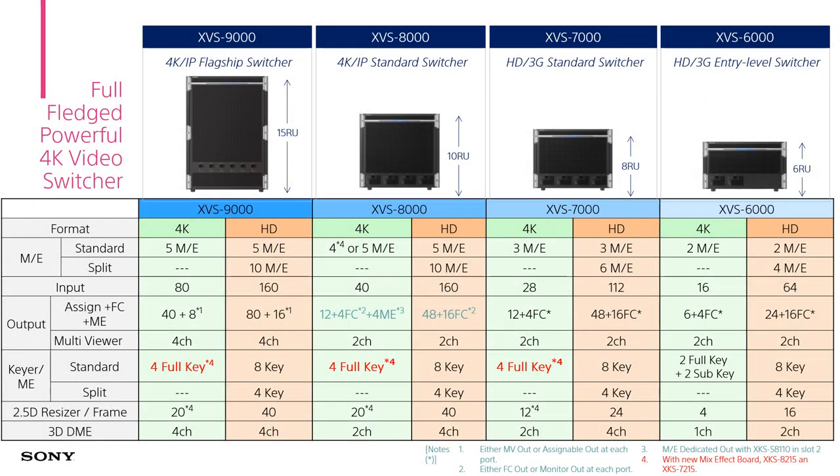This is a consolidated comparison chart for our XVS series. The specification has been fixed for a while, from HD to 4K input and output. The new updated information is that in 4K mode, from the 6000 to 9000 series, each ME can provide full 4K capability. Our current XVS in 4K mode can only support two sub-keyers and two 4K keyers, but with the new mixed board, XVS in 4K production could be even more powerful.